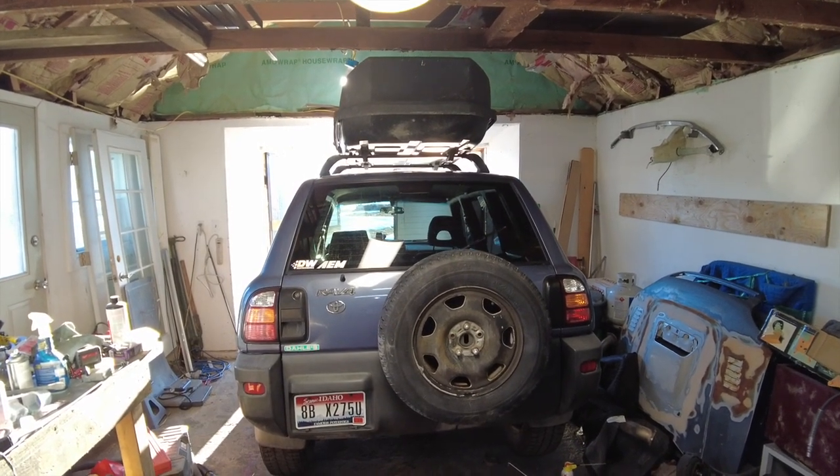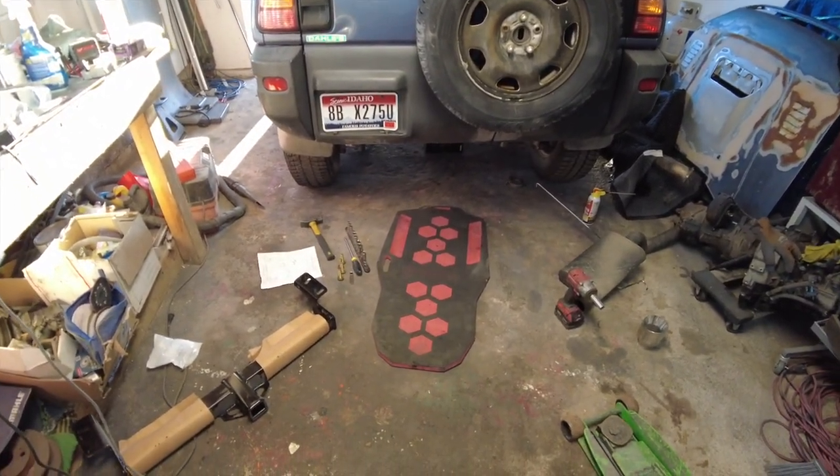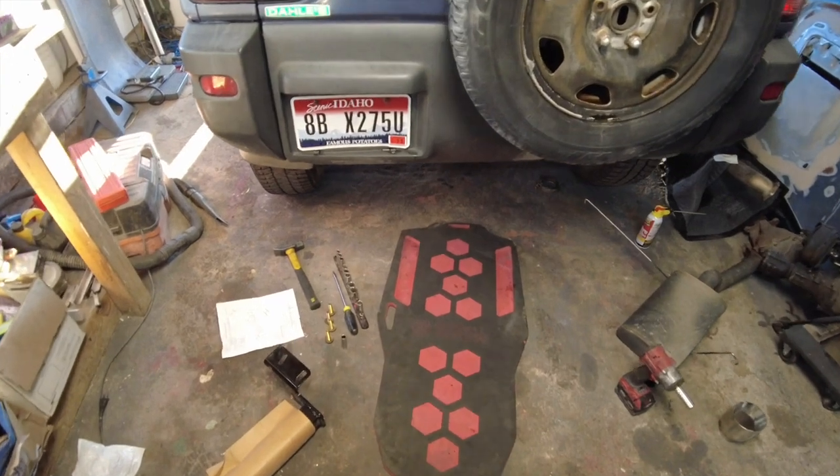RAV4 worked today. Finally getting this hitch installed. I'm going to try and make this as quick and painless as possible for me and for you.